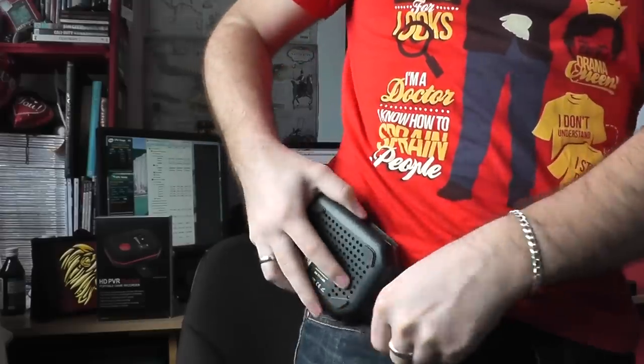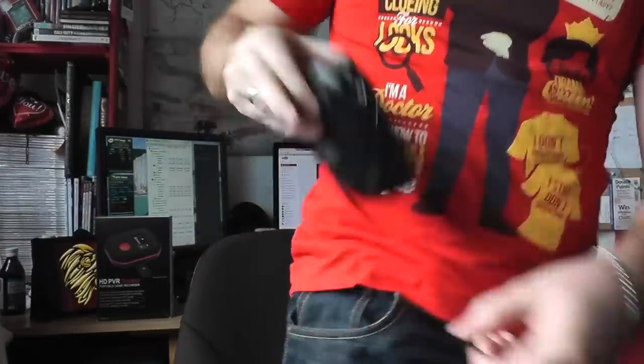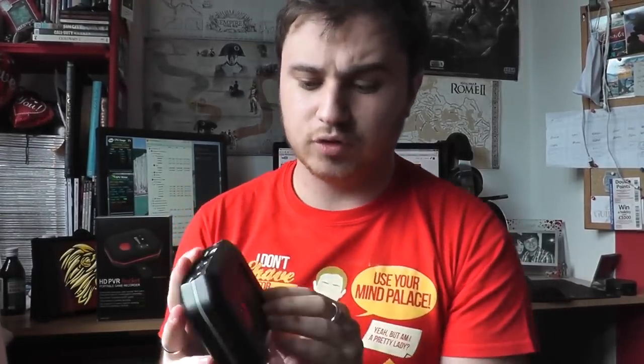I have the PVR Rocket already out, so I'll quickly show you what the device looks like. It's pretty small and can actually fit in your pocket. So it is portable — it passes the pocket test. I'll also talk about some of the features on top of it and show you all the various buttons.